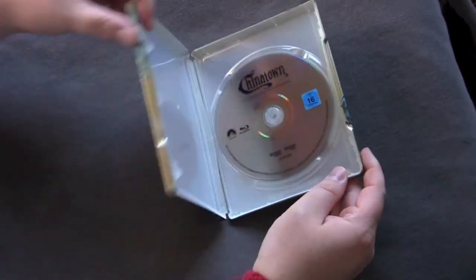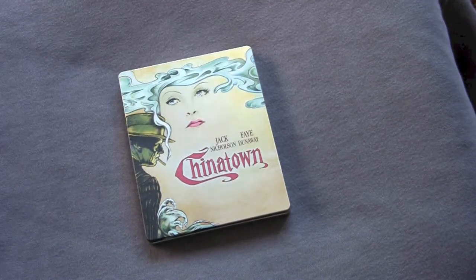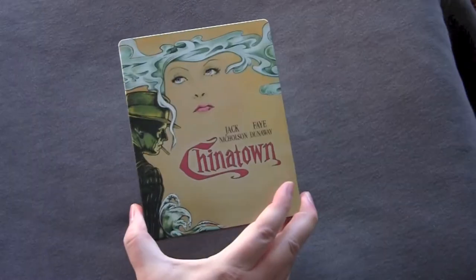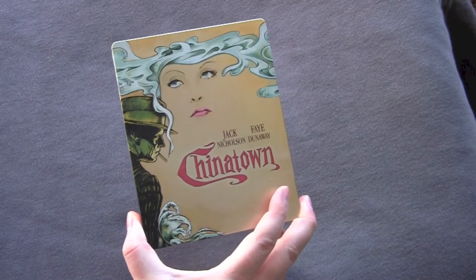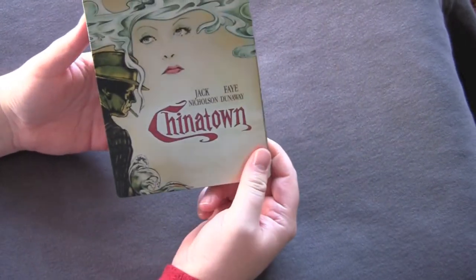Paramount is getting out of the movie business — going all bankrupt and being assholes. All they want to release is Paranormal Activity and Katy Perry and Bieber movies. But come on, man, don't be so cheap. Still, for a budget release, if you're going to get the movie on Blu-ray, might as well get the cool case — at least it'll look good sitting on your shelf.